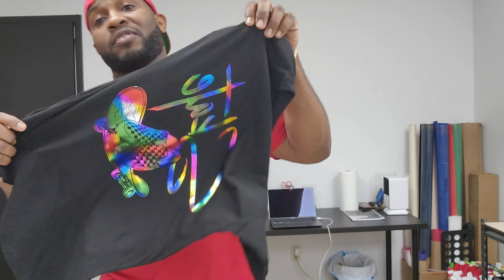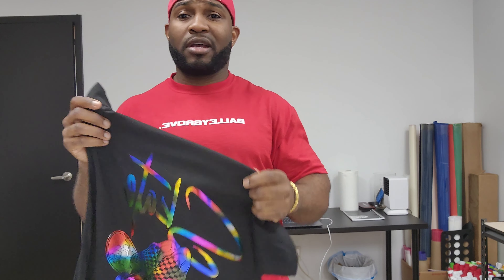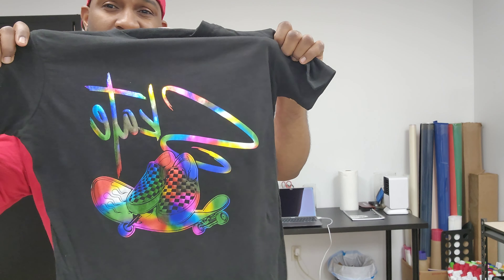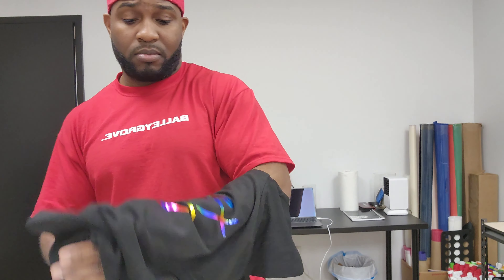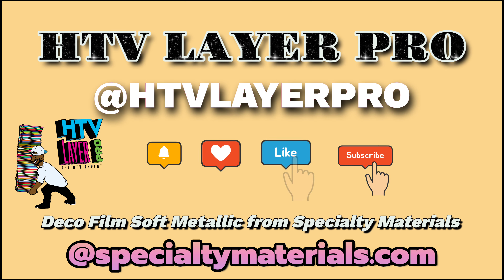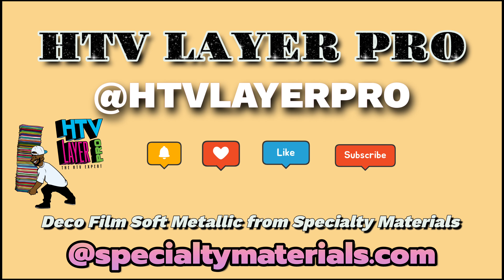If you guys have any questions or comments, leave them down below and I'll be able to read them. You guys can get this material from specialtymaterials.com. If you want samples of it, go ahead and hit the sample department up — they will send it out to you. You can also buy this on heattransferwarehouse.com. I will have my discount code down in the description so you guys can use that on your purchases. Until next time, I'm out.